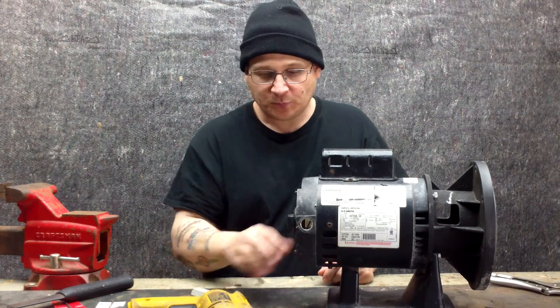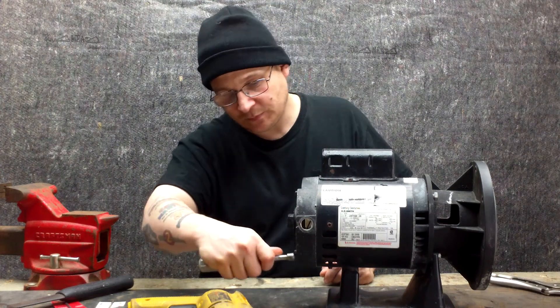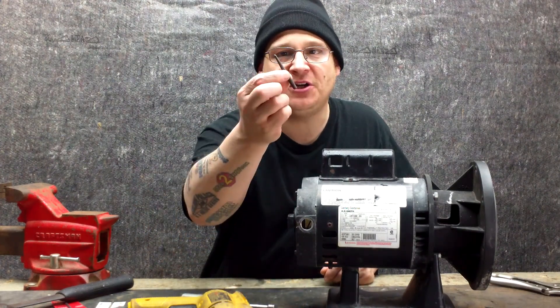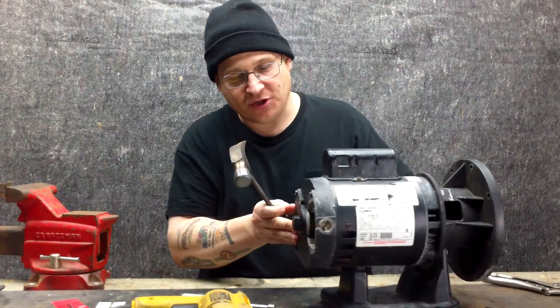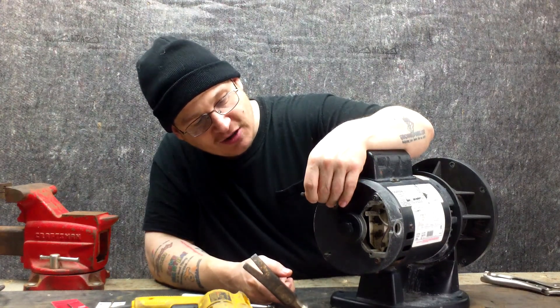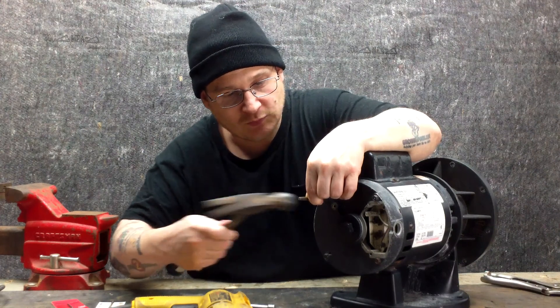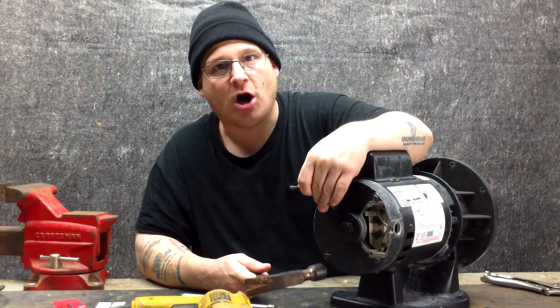We're going to check all four of our through bolts and we see that all four are frozen, or stuck. What we're going to need now is a center punch and a hammer. We're going to mark right in the center of each one of these through bolts, just like this.